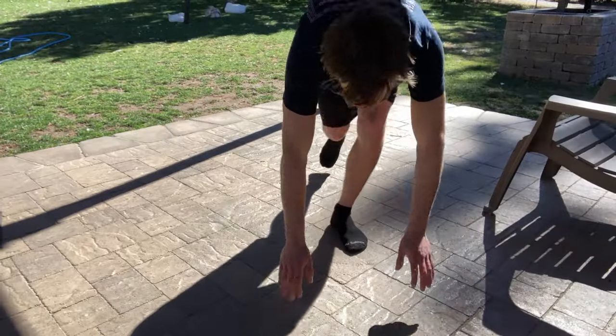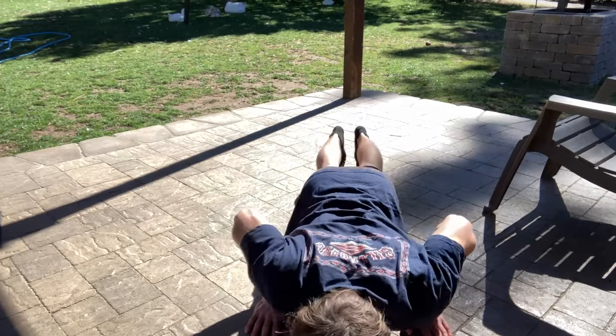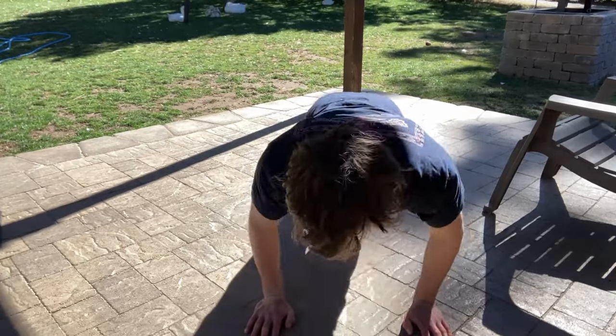The first progression in order to get your one-handed push-up is you need to be able to do normal push-ups. In general I would assume that if you're watching this you know how to do push-ups, but more people than you think can't actually do push-ups. Become able to do 20 push-ups — that's your first progression.